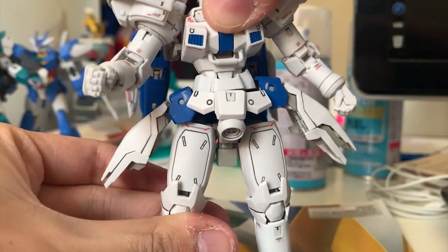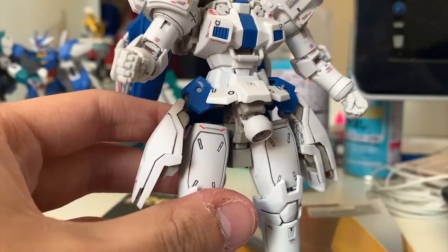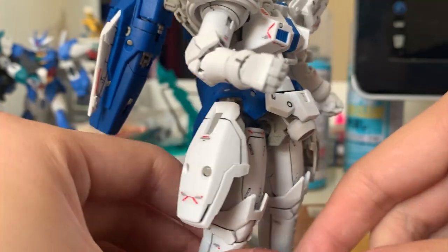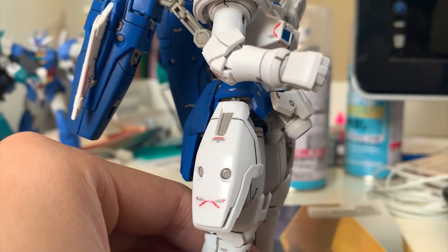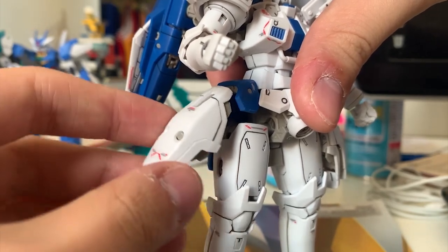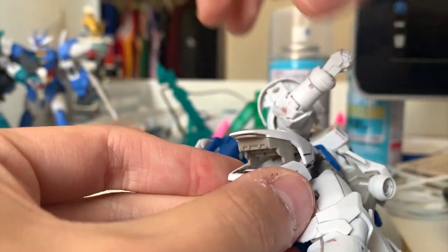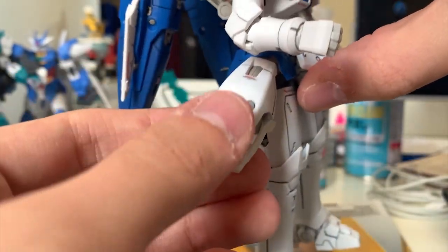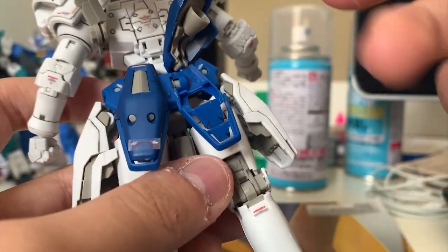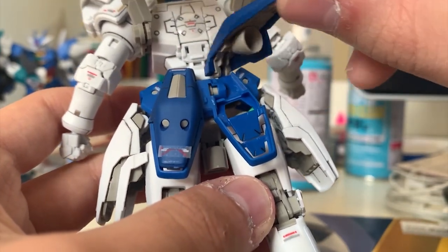The waist features the same side-to-side movement technique common to most RGs, for free posing. The front skirt is still movable — lifting it causes a bottom thruster to fly out from the armor, though I still don't know what that thruster does. The side skirt has a very free ball joint movement and is hard to accidentally pull out, making it really stable. The back skirt can open to reveal inner details and thrusters, with ball joints at the top of each thruster for positioning.